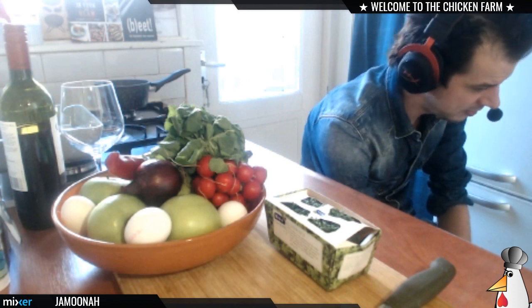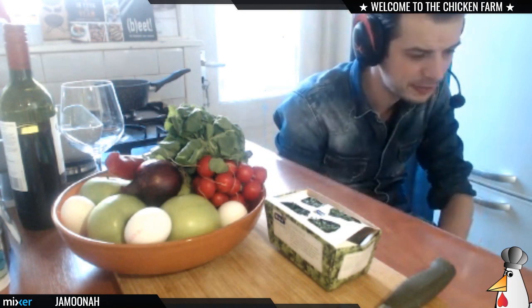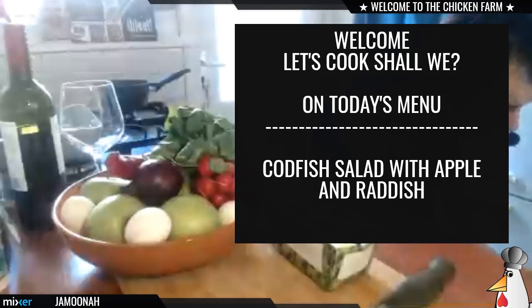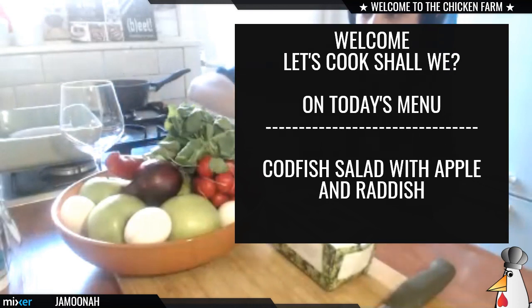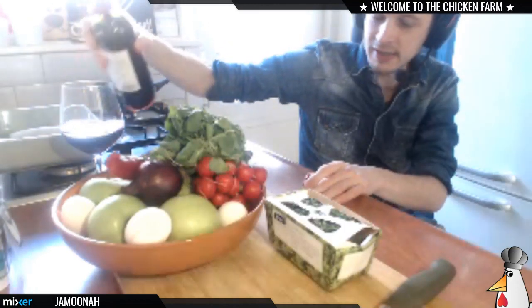Let's get the show on the road! Tonight we're making a codfish salad with apple and radish. I got some other ingredients as well. Of course we got the codfish. But hold on, I can't start cooking without my wine — you need wine when you cook, right? So before we get started, let's pour some wine and drink to you, Tank Booster.